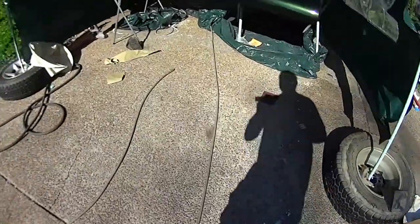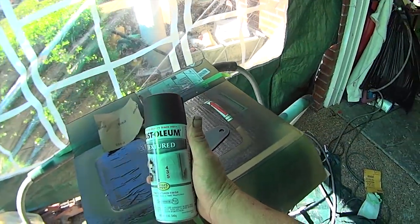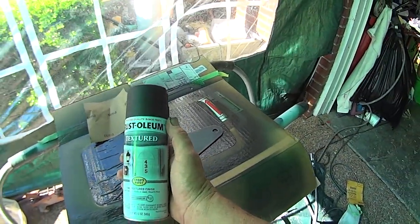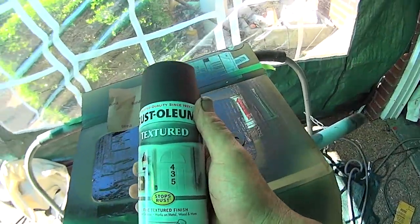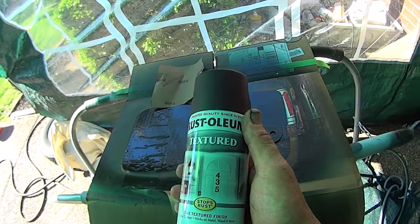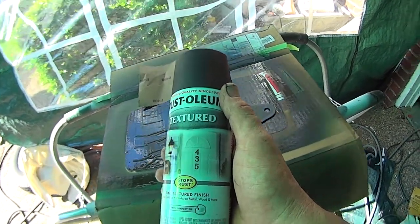One of the things I like to do for outside hinges — this is a new hinge, but I found that the Rust-Oleum textured black looks really good. I'm going to be painting some extra stuff with this, including the door handles and some of the black trim. I'm going to shoot this and then see how it looks once it's dry.